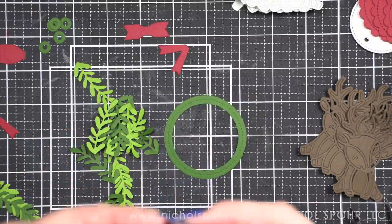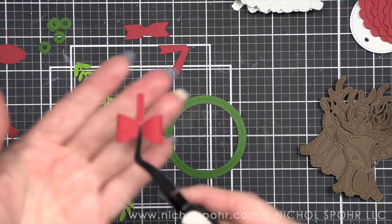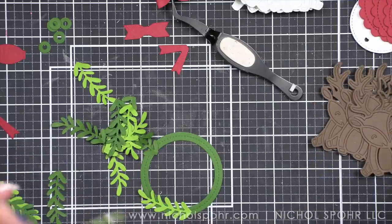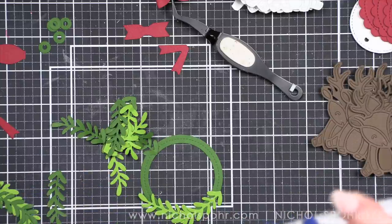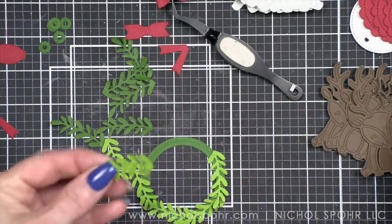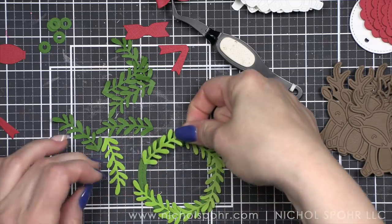I die cut everything for my cute little tag ornaments today from Lawn Fawn textured cardstock for the most part. So if it's the wreath, the bow, anything green or red, it's going to be from the Lawn Fawn textured cardstock, which I absolutely love. I also decided to make a super thick wreath. In that large wreath set you get the stitched circle that you can see I'm building my wreath on, and then you get the wreath building piece — it die cuts four at a time — the bow piece, and then you do get some little circles to make berries. I opted not to use those.